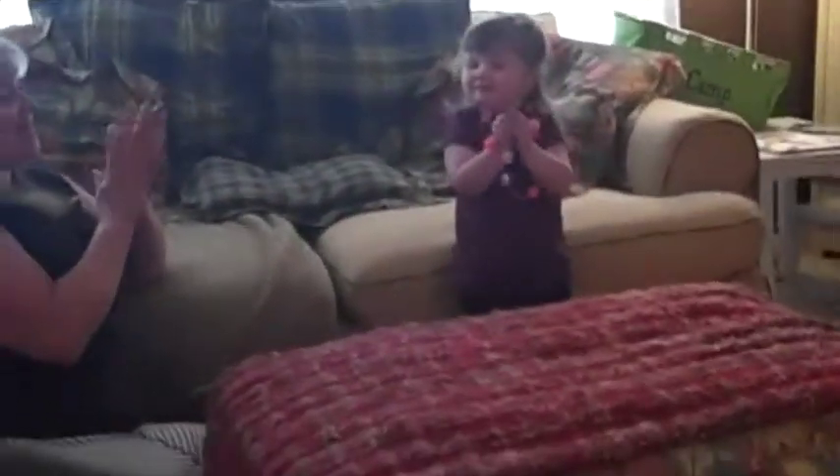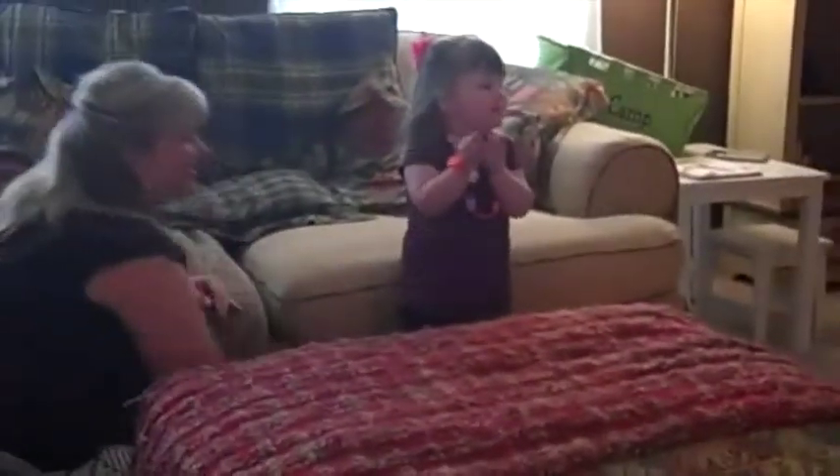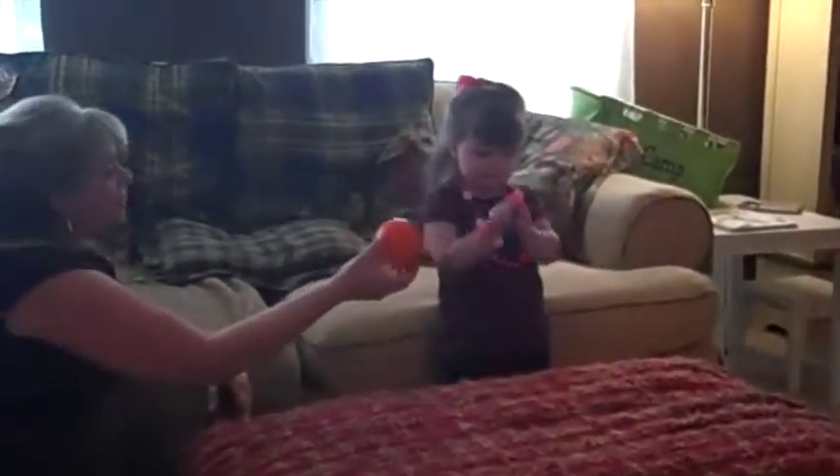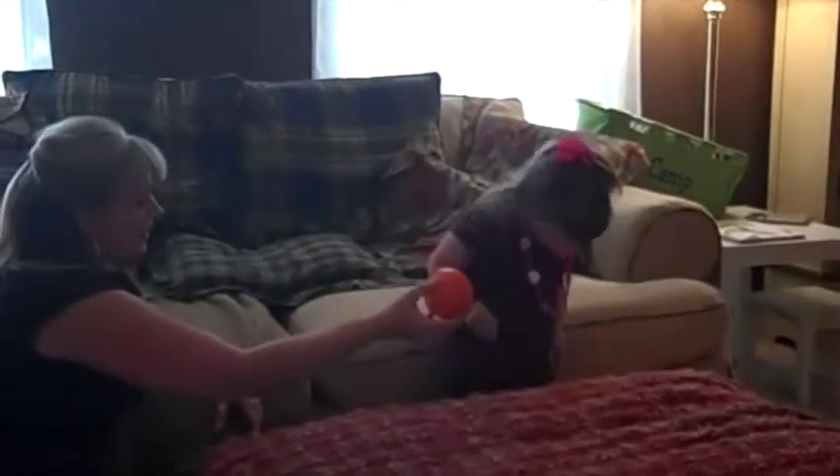Clap, everybody. Clap, everybody. Yeah! Have your turn, everybody. Have your turn. Maybe you can take it to Ashley. Take the ball to Miss Ashley. Go throw it to Miss Ashley. She'll clap for you when you throw it to her. Here. There you go. Go throw it to Miss Ashley.